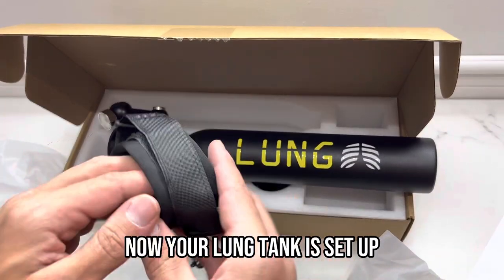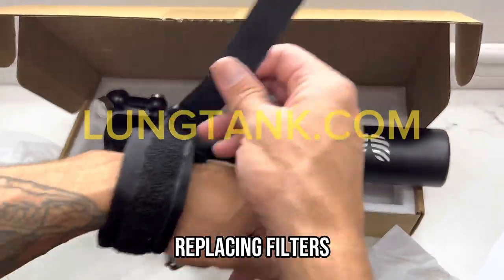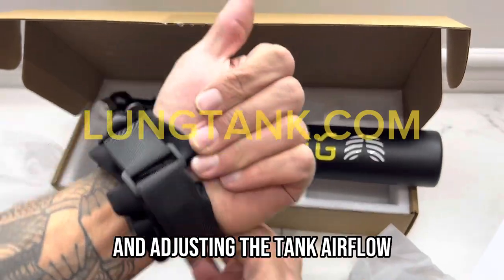Now your lung tank is set up. Head over and check out our other video tutorials on refilling, replacing filters, and adjusting the tank airflow.